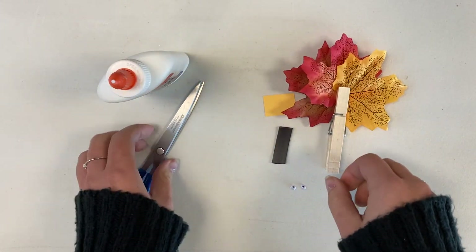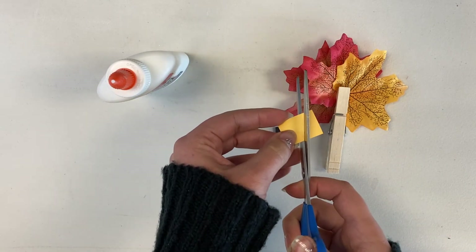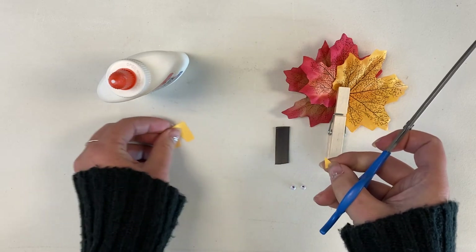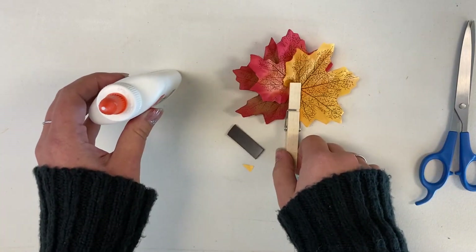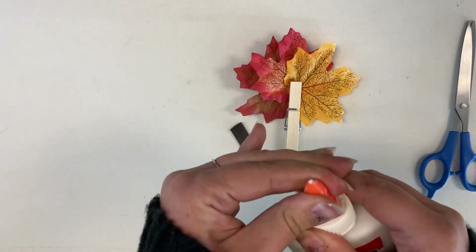Now you want to attach your eyes and your beak. You can start by cutting out your beak. Then use glue to attach your eyes and your beak.